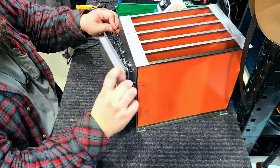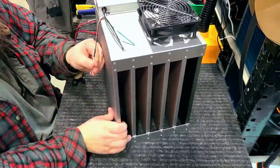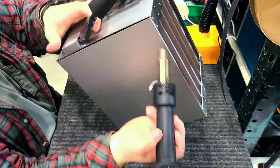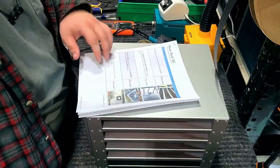One thing we are very meticulous on is our quality checks. For example, Mark will go ahead and assemble and test this tray rack, and then Brian will do a secondary test on it to make sure everything works. We use this method on every step of the process — one person builds and tests something, and the next person in line verifies the test — so we've always got two sets of eyes on everything.